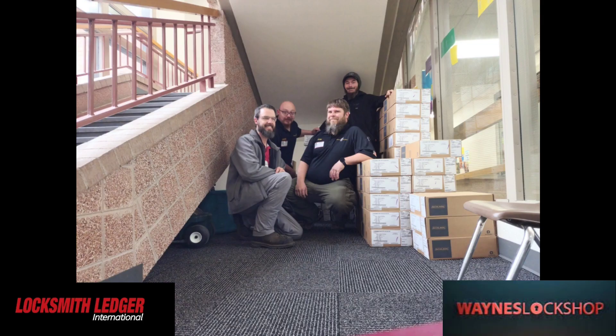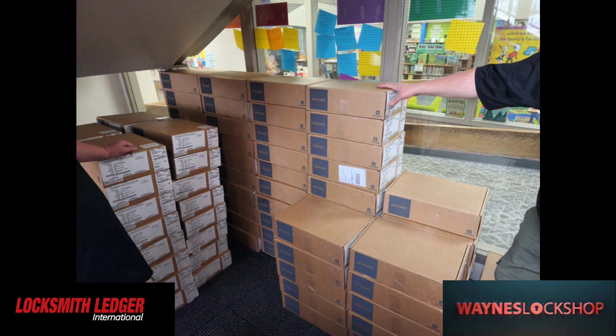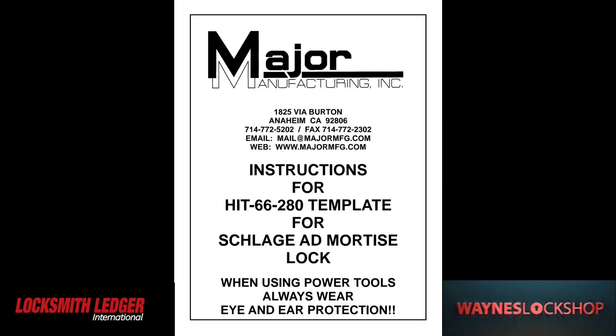First of all, we're going to show our team. This is myself, John Nolan with Reliance Security, Aaron who's with John, and Josh Westmoreland who's with myself. We had quite a few of these locks to install, as you can see here. This is quite a project and it definitely took quite a bit of installing and learning to make sure we understood how this product worked.